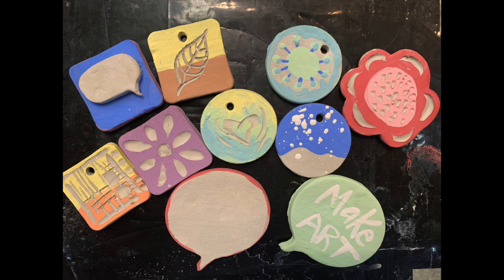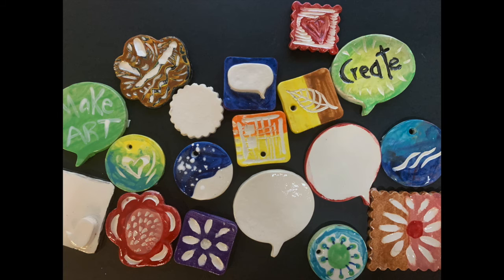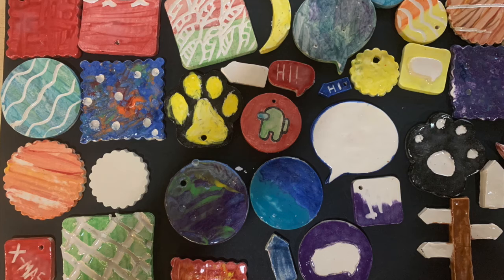Then we add a shiny glaze coat. These are before the glaze — just matte dry glaze — and this is after a shiny coat and it's been fired.